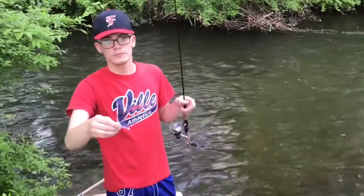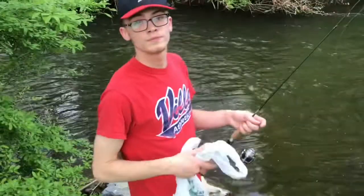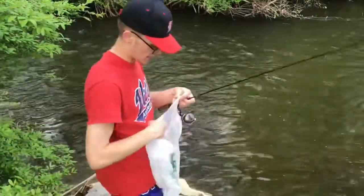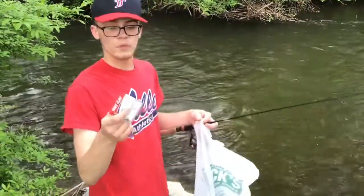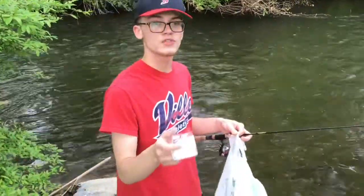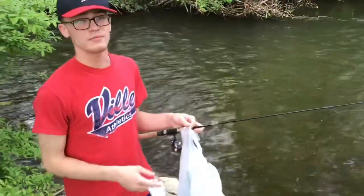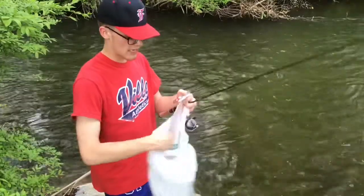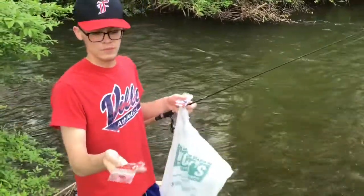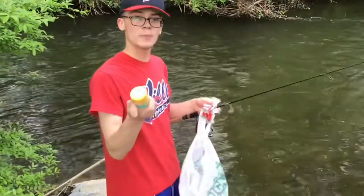Before you get started: number one, you're going to have to find your fishing hole. Number two, you're going to need hooks — I recommend treble hooks, size 16 to 20, or if you don't have that, size 10 to 12 regular shank hooks. You're also going to need split shots, which are your weights, and a jar of power bait.